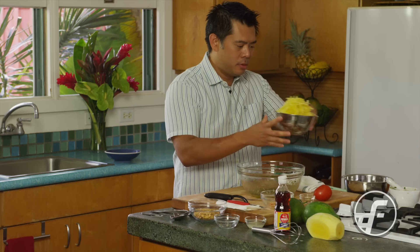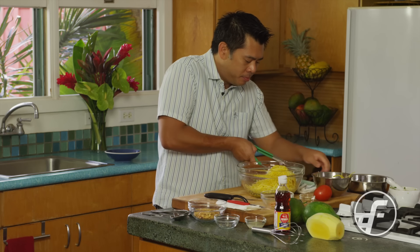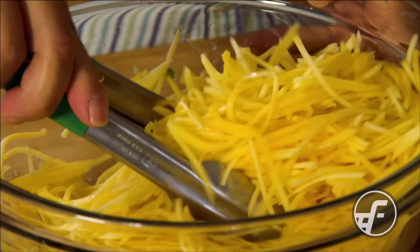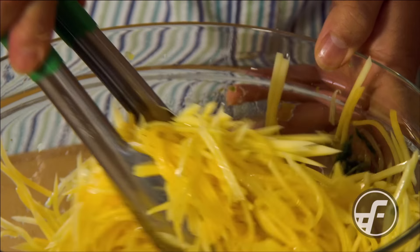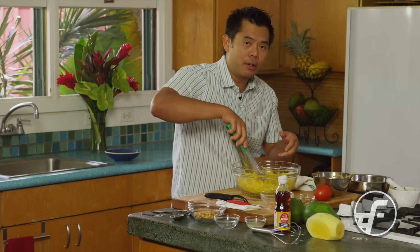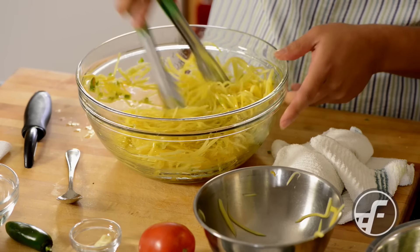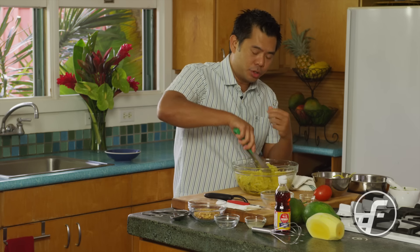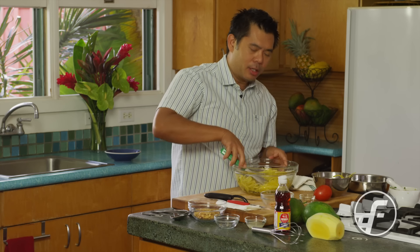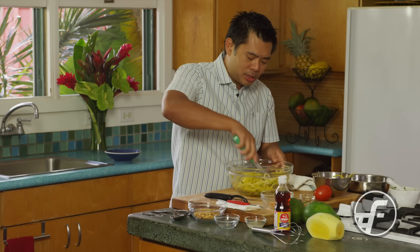We're going to go ahead and add the papaya now and lightly toss it together so all of the flavors can marry. The thing about this salad is you want to put it together right before serving. If you want to prep this ahead, shred the papaya and keep the dressing separate, then combine right before you serve it. Once you combine the sugar and acid with the papaya, the sugar is going to start to pull the moisture out of the papaya and over time start to make it soggy, softer, and wetter. So this is really best tossed right when you need it and then served.